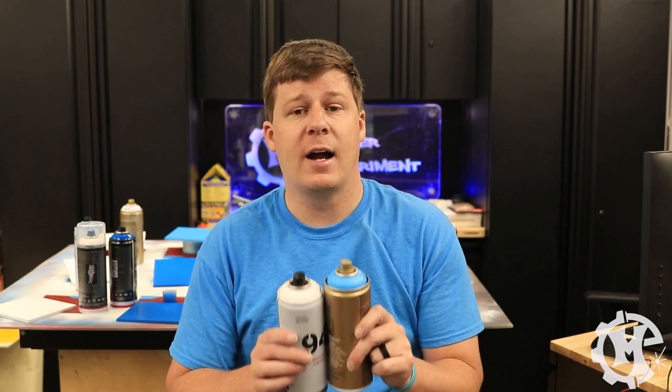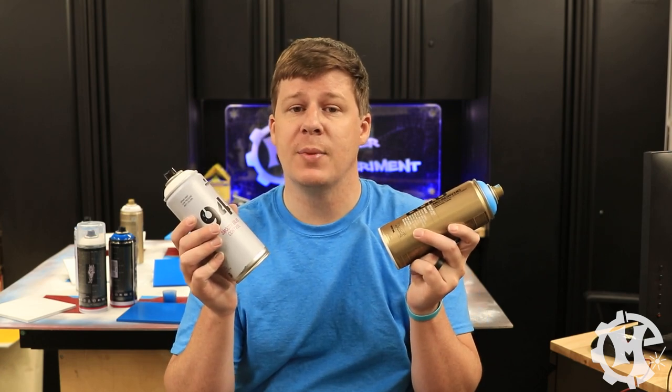Welcome back to the channel everybody. I'm Trevor with Maker Experiment and in today's video we're going to find out which spray paint is the best. Let's get into it.